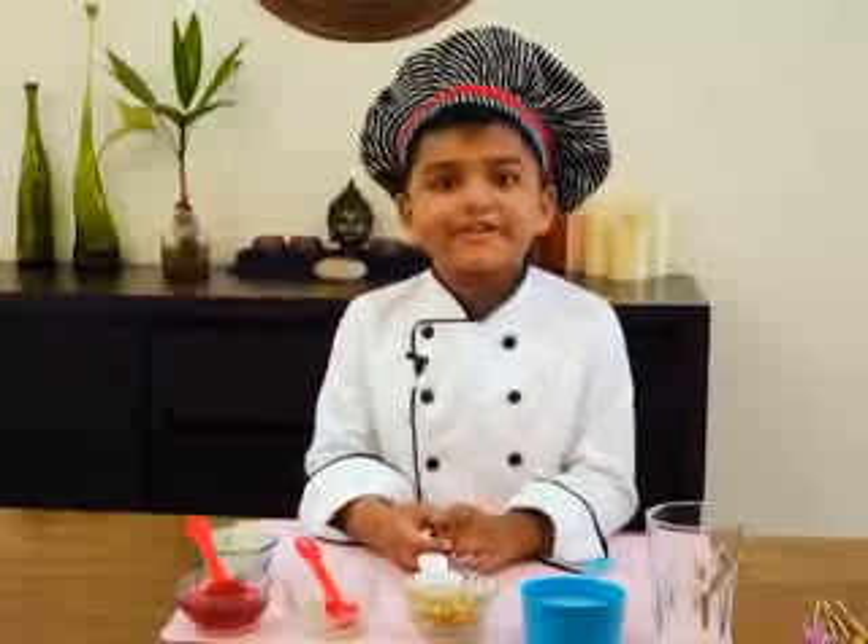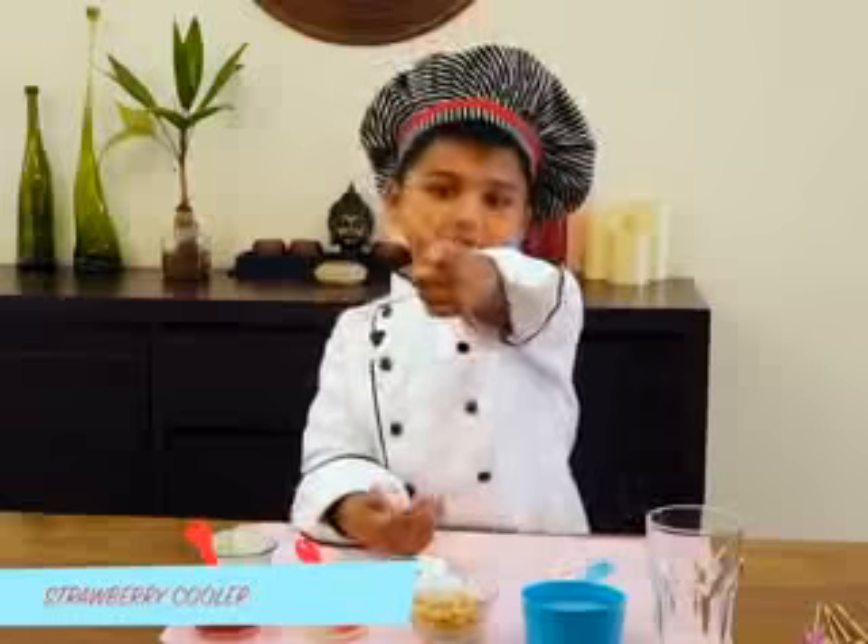Hello everyone, welcome to Kitchen Tube HD. Today I am going to make strawberry cola specially for you. It's very easy.